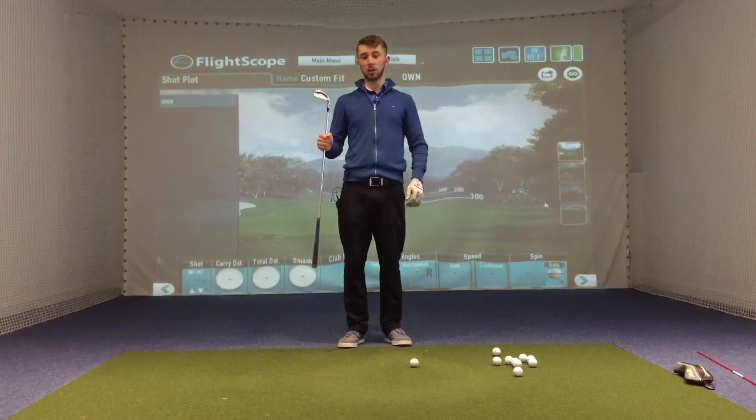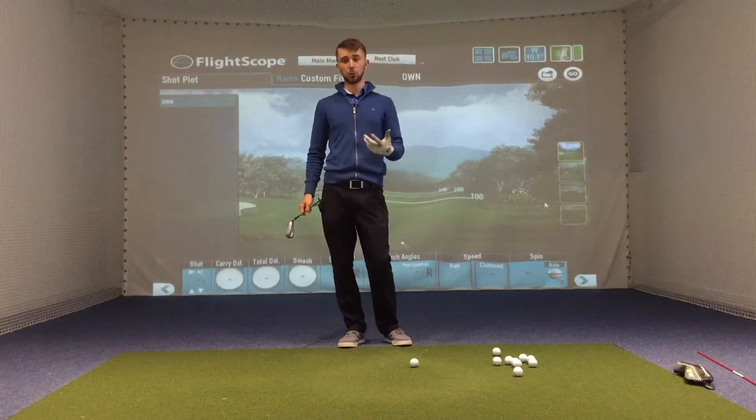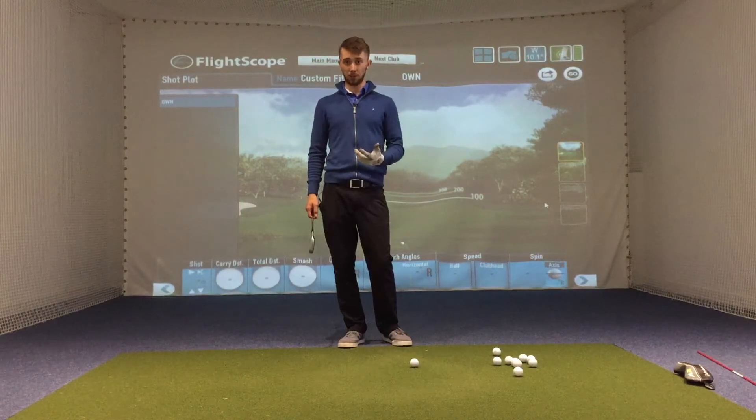Hi everyone, welcome back to Gloucester Golf Centre, myself Joe Lavery. So if you're watching this, you're probably finding you're hitting the ball much shorter than what you're used to, or you're just lacking power in general.